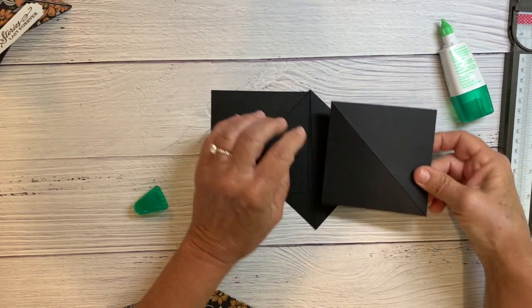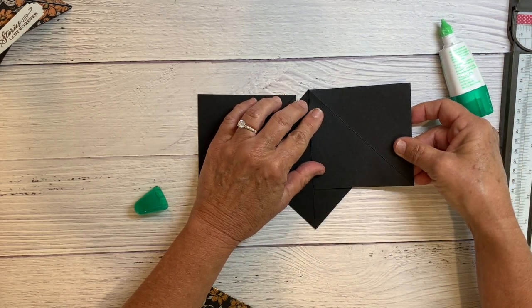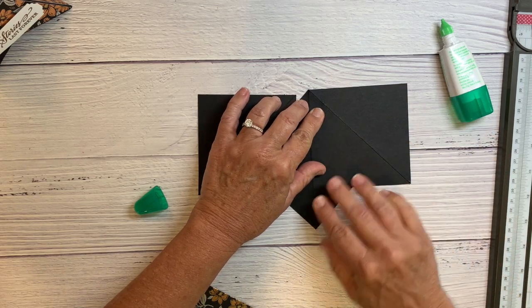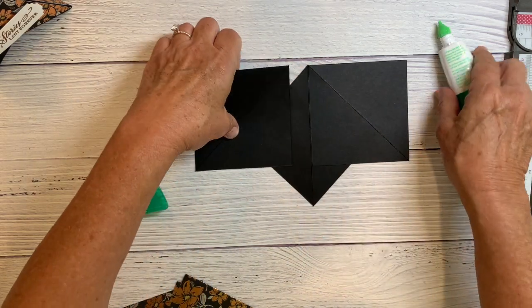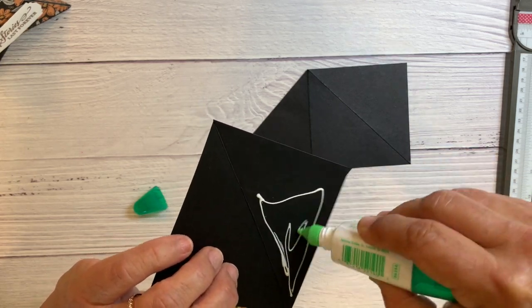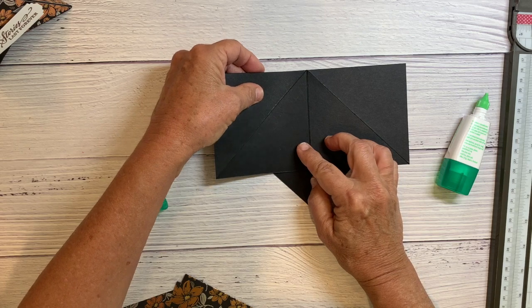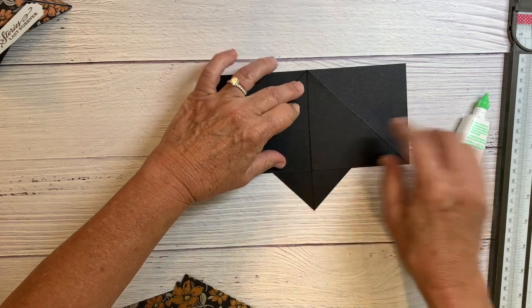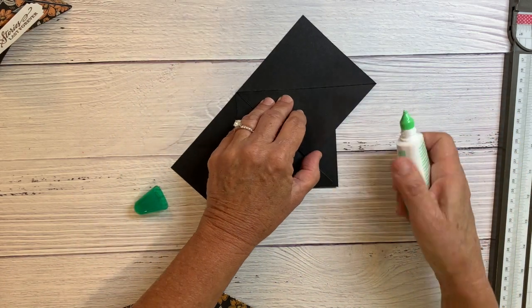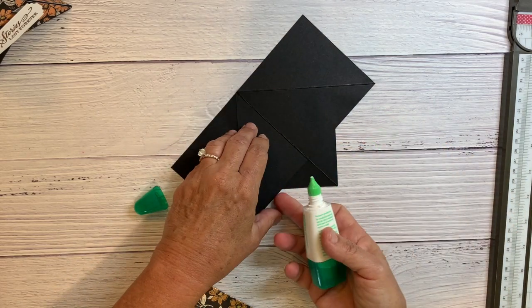I can add some glue underneath later. Just remember, don't put glue all the way down because it'll be a mess. Then you can go under and add a little more.